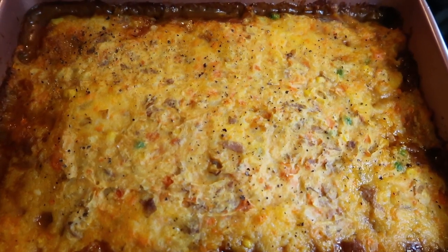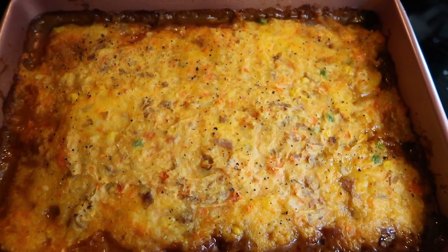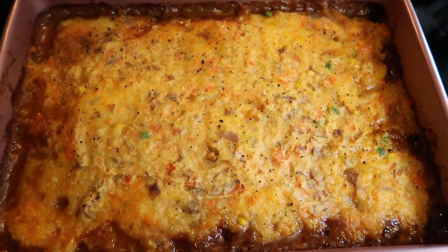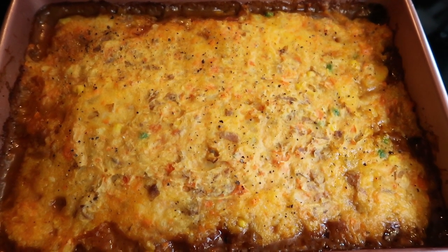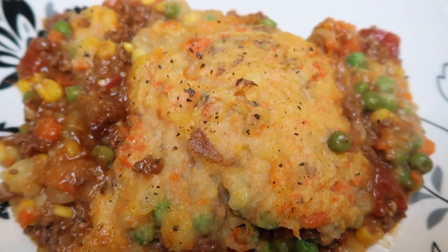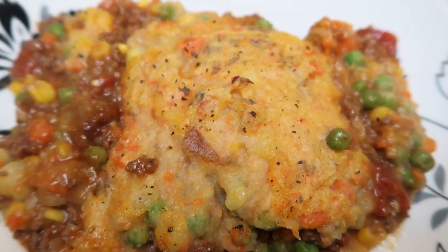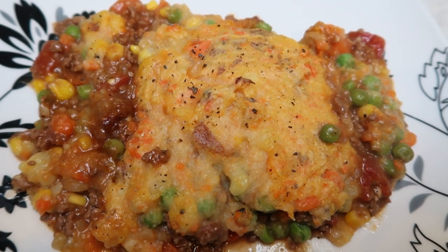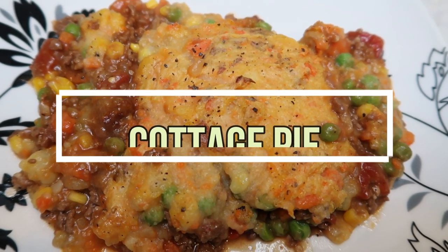Our cottage pie is out of the oven. If this isn't comfort food, I don't know what is. We're going to cut this into six servings — that's a large serving from a 9x13 pan. Here is our completed dinner: one sixth of the cottage pie recipe. This smells amazing. That nice thick coating of potatoes with the ground beef and the vegetables — it's all that you need. All of your meal is incorporated into one dish, and you can have one sixth of this recipe for only five smart points.